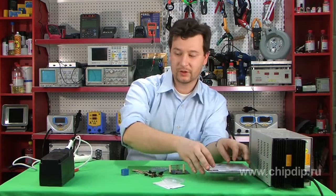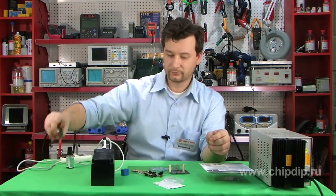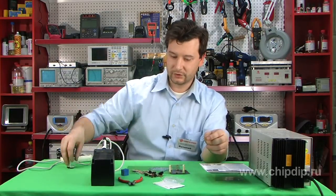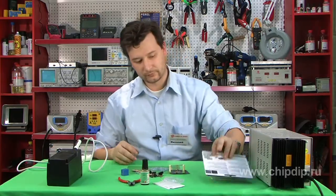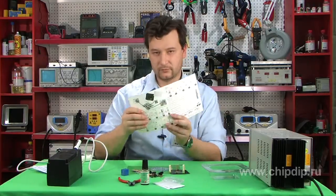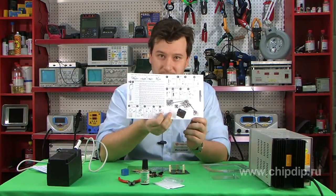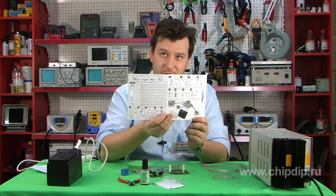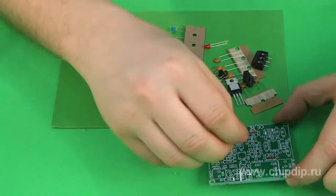To assemble the device, you will need a number of accessories such as a soldering iron, pliers, solder alloy, and fluxing agent. Please read the manual included in the delivery package to learn how to assemble the device. You will easily understand it, as the manual is quite demonstrative and visual.